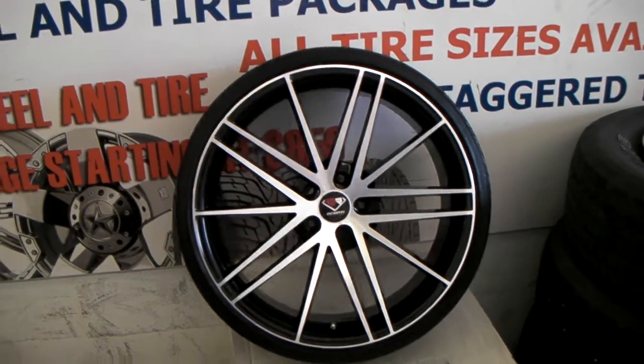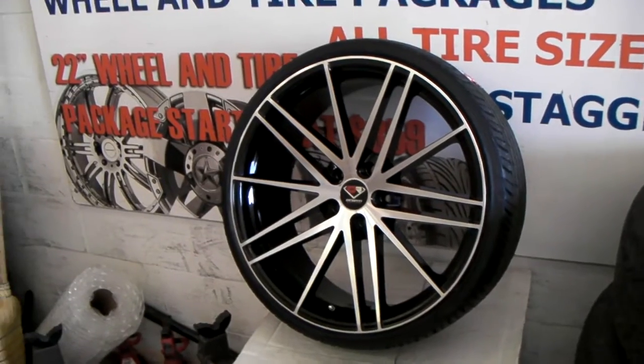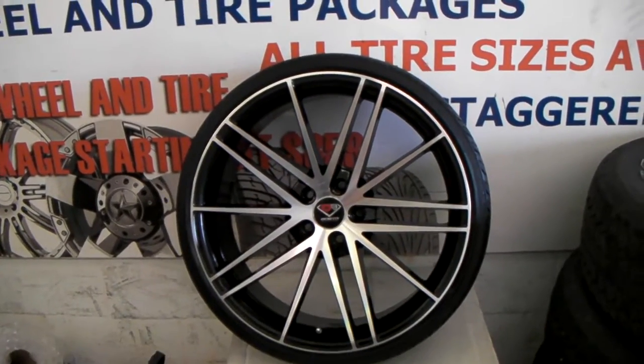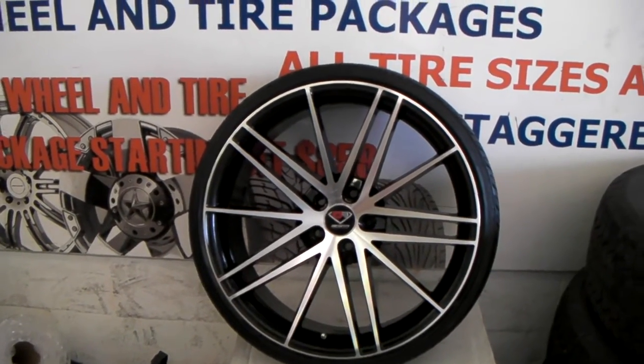It's your boy KB from Dovesantire TV at Dovesantire.com — tires, wheels, and more shipped to your door. Right now we are looking at the Descenti DTL012, a nice looking wheel from Descenti. You can get these at a very affordable price.